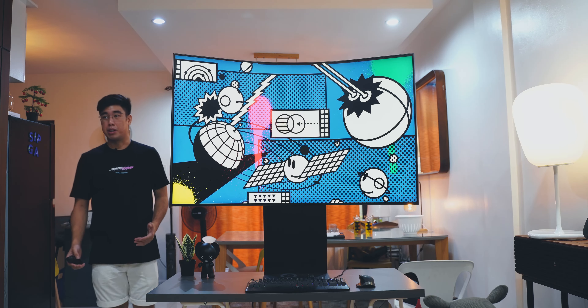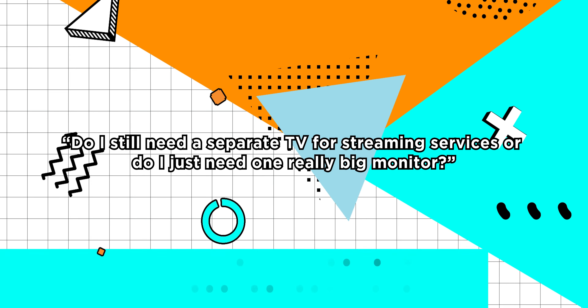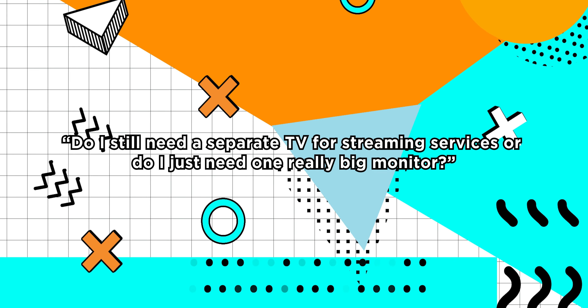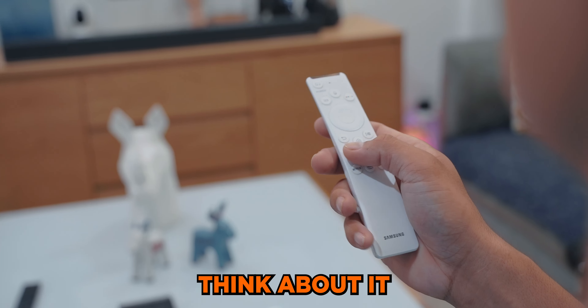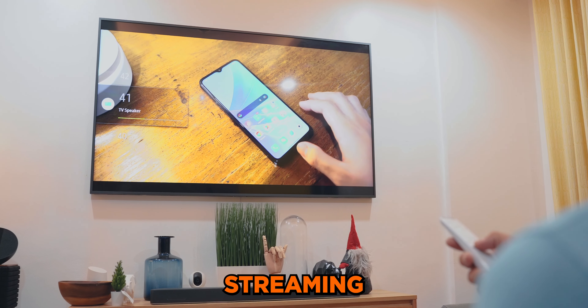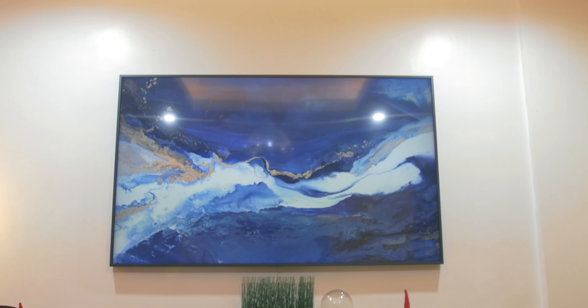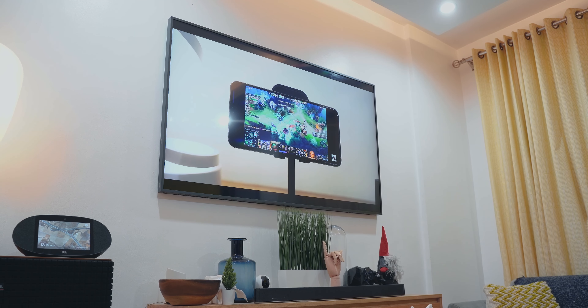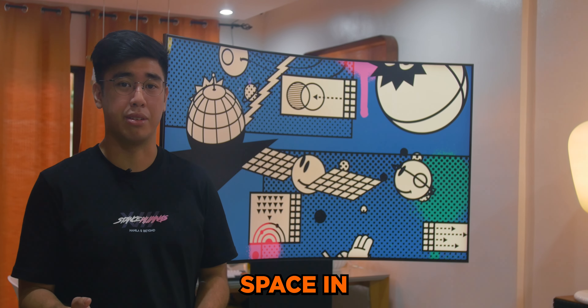As monitors continue to get bigger and bigger, there comes a point where you have to ask yourself: do I still really need a TV, or do I just need one really, really big monitor like this one? Think about it — what do you use your TV for? Do you just use it to watch streaming services like Netflix, YouTube, and Disney Plus? If you still have cable, it's likely connected via HDMI. Gaming consoles? You can use a monitor for that too. So why still get one if you have limited space in your room?